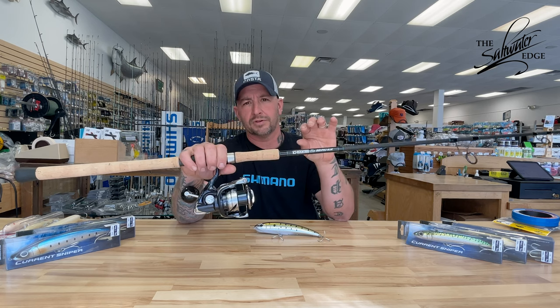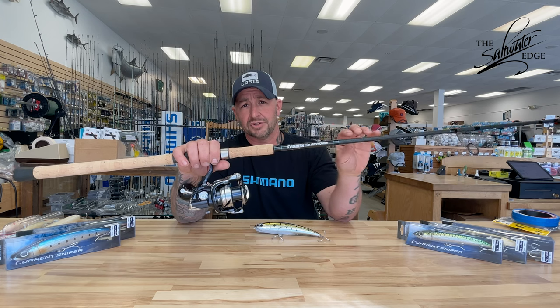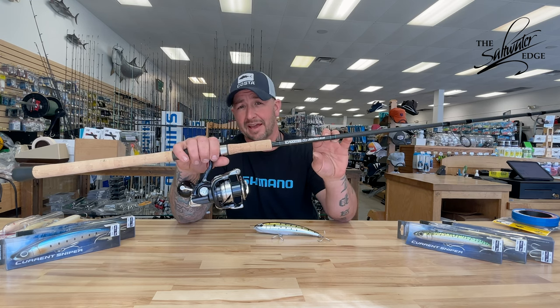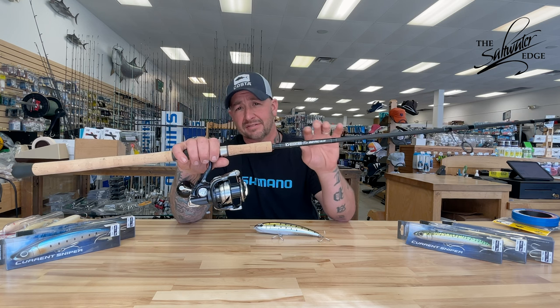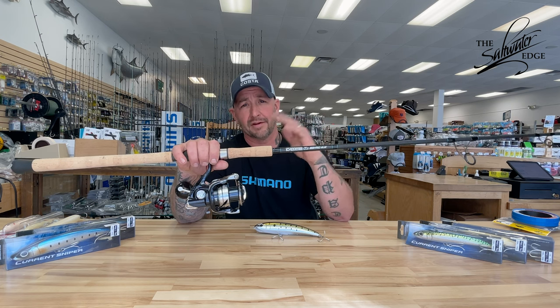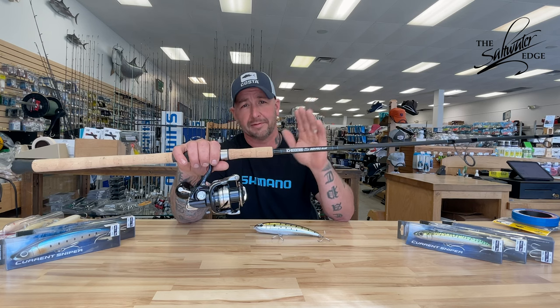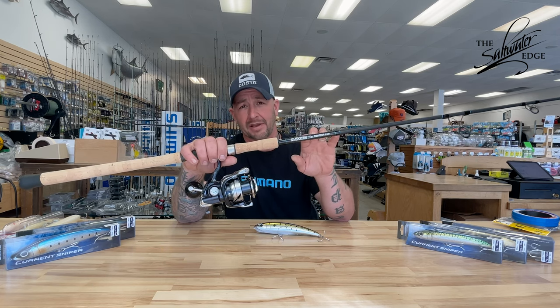One of the first questions asked was what type of rod and reel would I use? My personal selection is a GLUMIS IMX Pro Blue. This is the 844 fast action — a medium to heavy rod, 7 feet with a fast action tip. The fast action tip is going to give you a very quick recovery in between each twitch or each jerk. It's going to allow you to control the input very specifically on that lure, and I like it because it's lightweight and high performance.